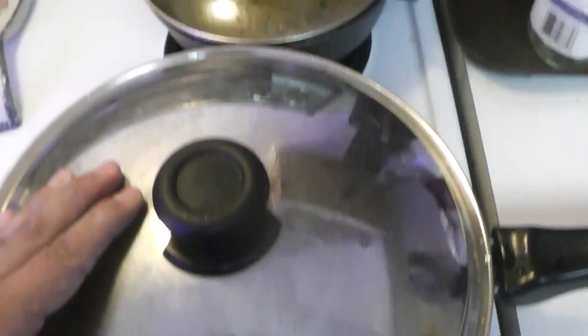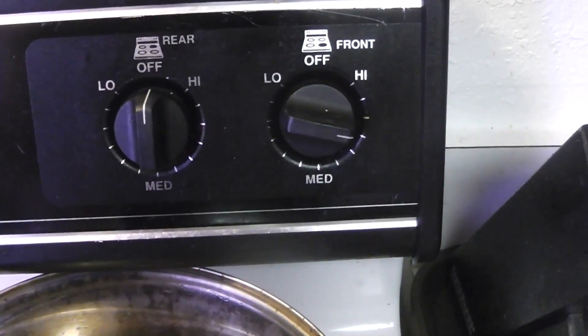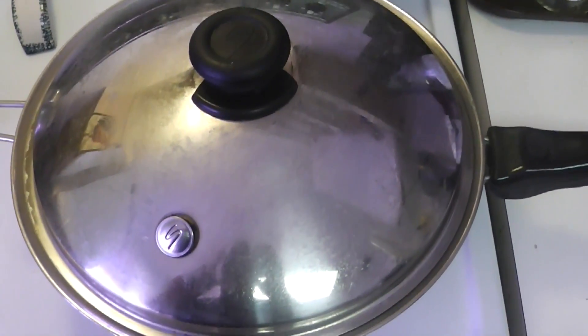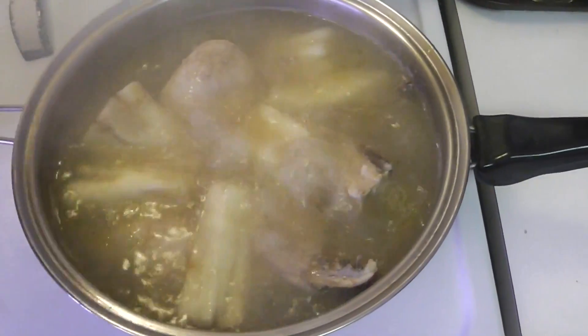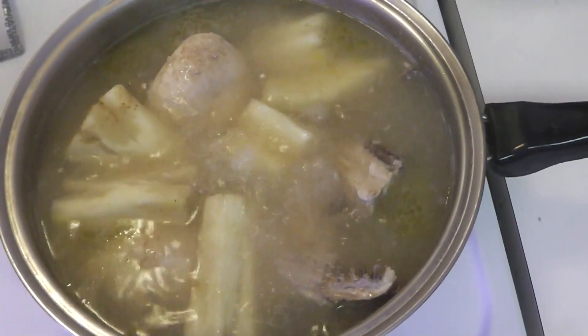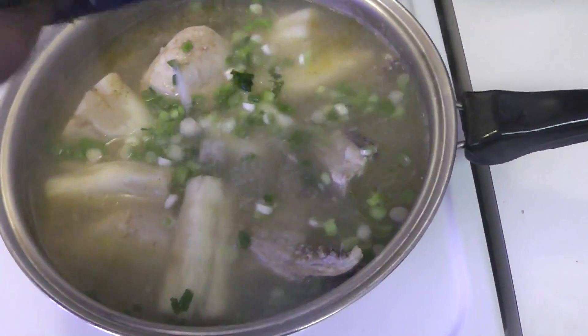Cover it completely and put the temperature up near high — not all the way up — and let it cook for a good 20 to 25 minutes. After that it'll be boiling and the bouillon cubes will have already broken down.